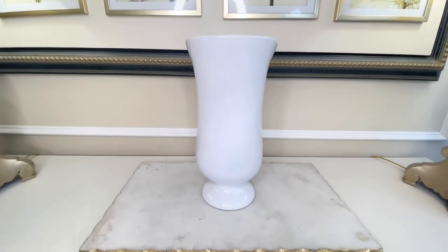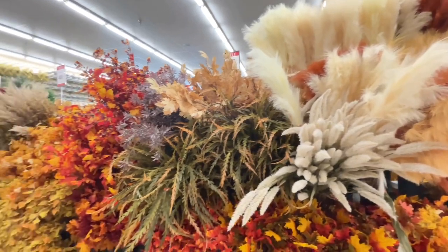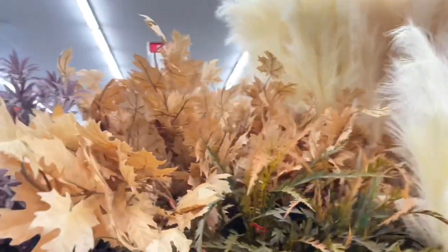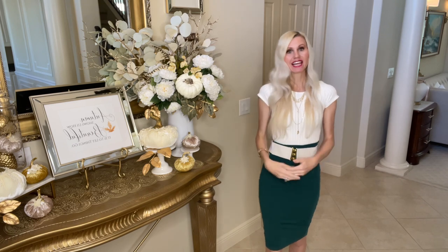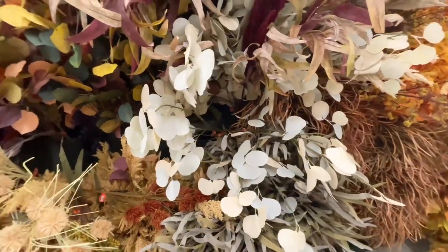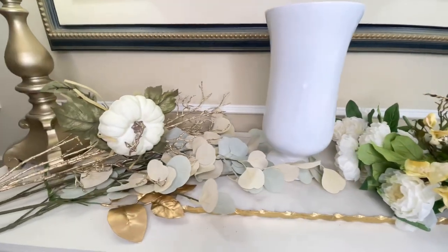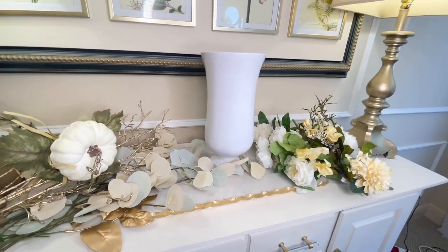This vase is going to be perfect with so many different seasons, holidays, and decor ideas. What we're going to do with it today is add a gorgeous flower arrangement. Back at Hobby Lobby, they had a huge variety of fall florals and leaves. I picked up some beautiful leaves in a soft sage color, perfect for this arrangement, and also a pick that had a pumpkin on it with leaves that coordinated with my sage-colored stems.